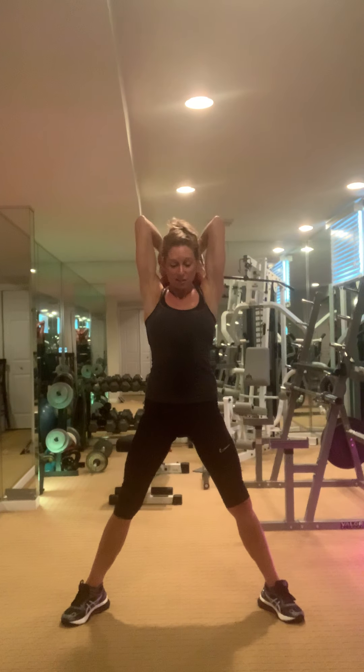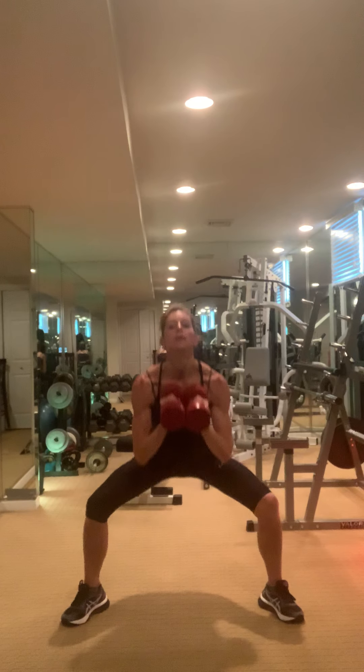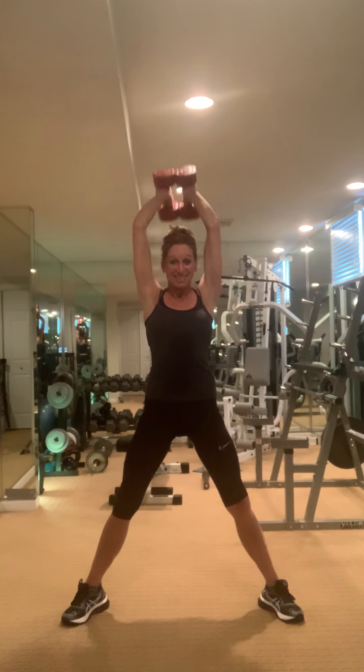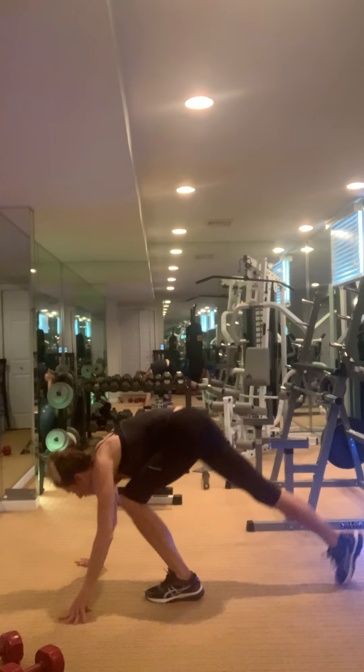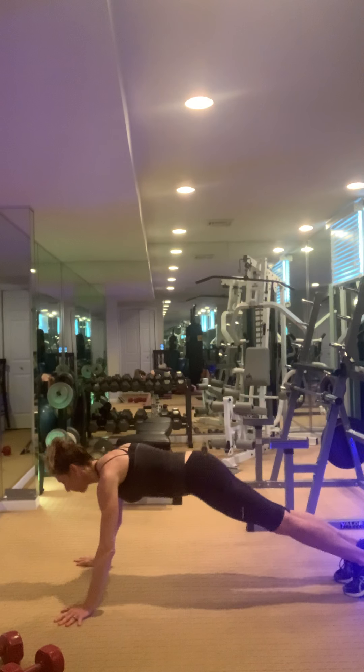All right, here comes the hard work — mountain climbers are next. Down we go. Belly super strong, set your foundation, flat body.